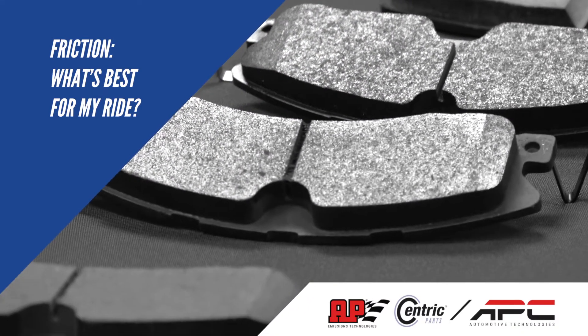The number one question we get about friction is: what's the best brake pad for my car? 'Best' is always relative — just as you wouldn't recommend a running shoe for hiking the Appalachian Trail, you wouldn't recommend a racing pad for a daily driver. The most important thing is to understand your usage and buy the appropriate pad. That ensures the best performance for what you're actually doing, rather than what might be appropriate for a professional race car driver on a racetrack.